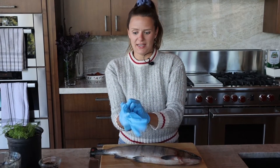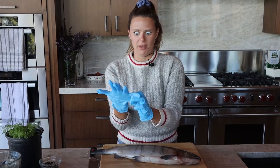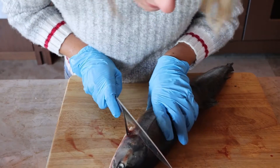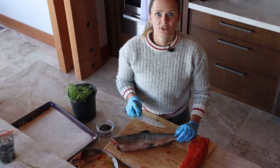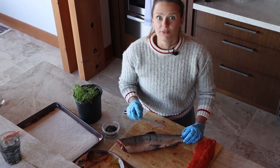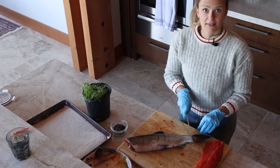I'm wearing gloves because I want to incorporate the least amount of bacteria as possible. Decapitation commencing. If you only have one knife in your kitchen that's sharp, then use that knife. You need to use your sharpest knife if you're trying to fillet fish.